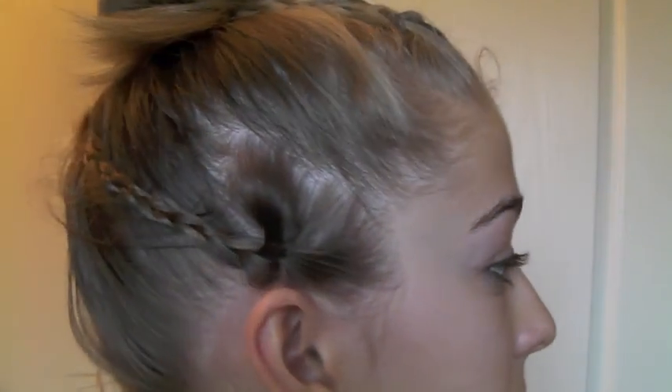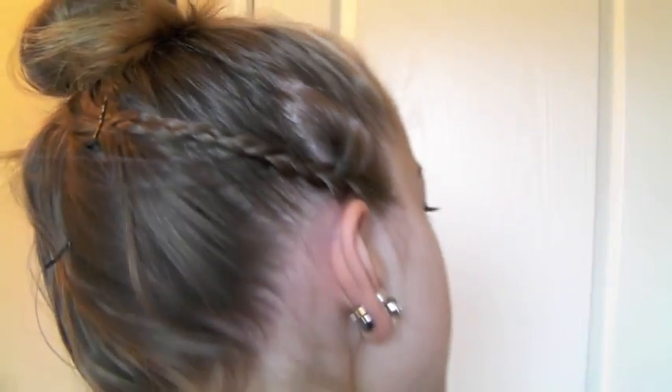If you want a cleaner look I suggest doing it more precise. Just make it however you like it. These are just some fun hairdos for school or anything if you want to put your hair up for short hair. I do like to wear my hair down a lot, but you can wear your hair however you want — these are just some fun ideas for short hair. Please subscribe and follow me on Twitter and Tumblr, the links are down below. I'll see you guys soon. Bye.